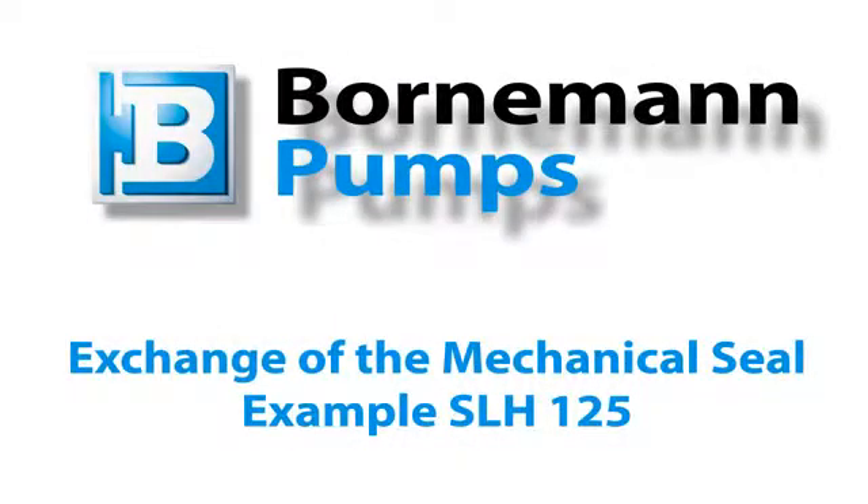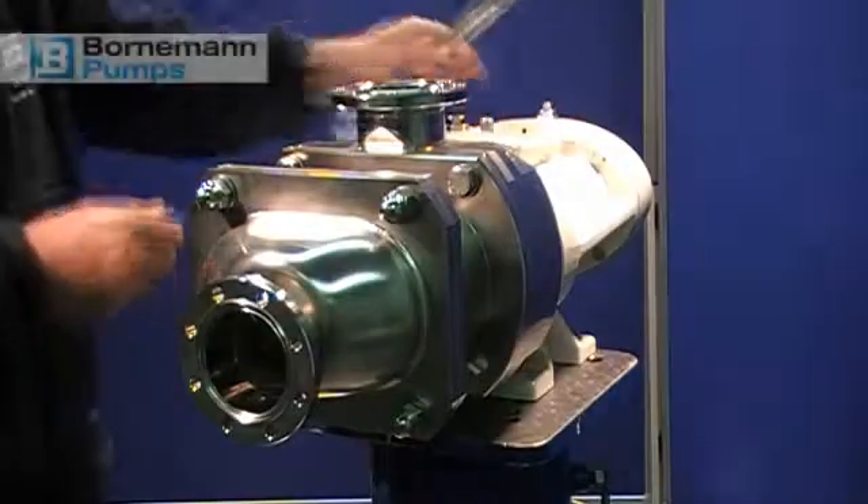Welcome to Bornemann pumps. This is a video tutorial on how to exchange the mechanical seal using the example of an SLH 125.